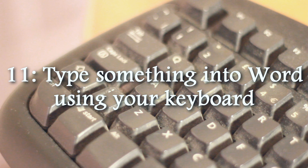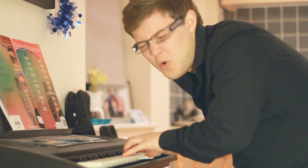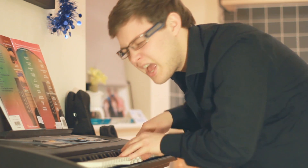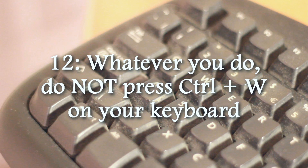Yay, on camera. Hello, Steve. I am typing on a computer. Maybe later I'll have a slice of pizza. Yep, there it is — that's done then. Whatever you do, do not press Ctrl, W on your keyboard.